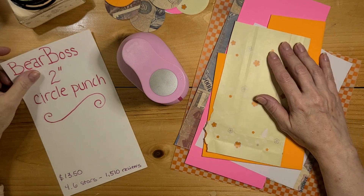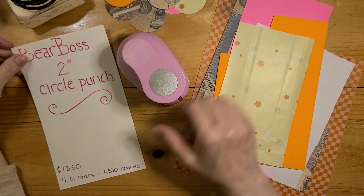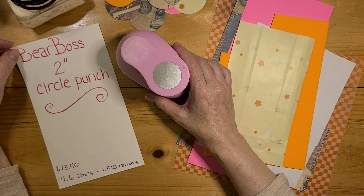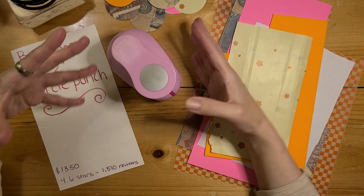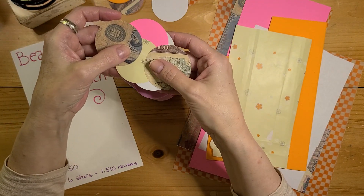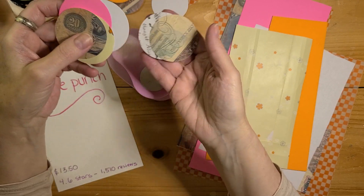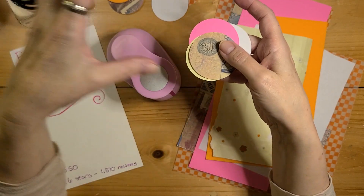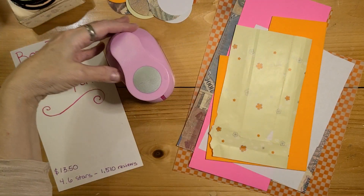Hey guys, thank you for checking out my circle punch review. This particular hole punch is the BearBoss 2-inch circle punch. I have been making a lot of little name tags and little crafts, so I was making a lot of circles, but I only had my Cricut Maker and I thought it was really hard to get the placement properly. If you put a big piece of paper down, it's hard to get the circles in the right spot, so I realized I wanted to get a hole punch.